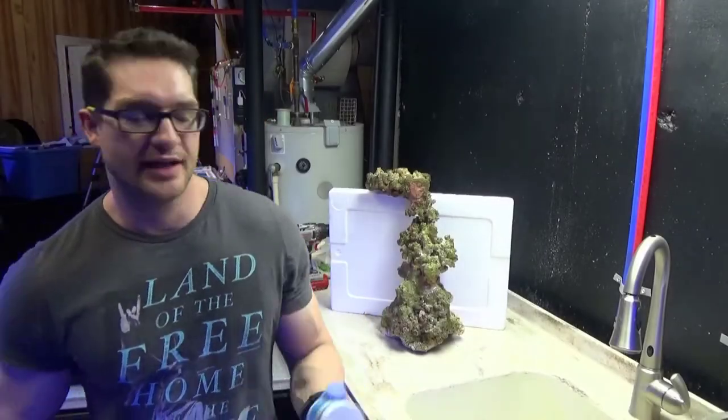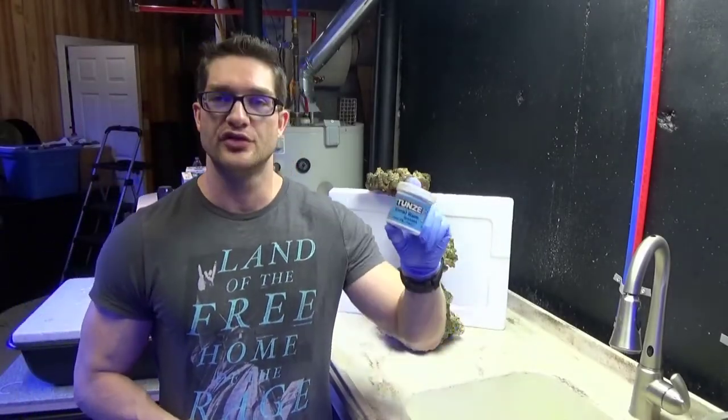Good morning Reapers, I'm Daniel, and today I just want to show you how to use Toonsy Coral Gum.